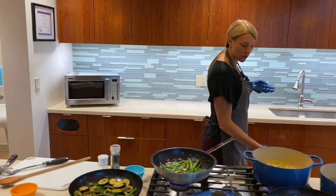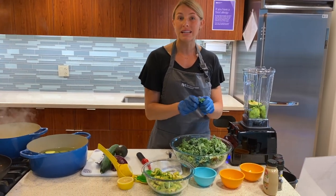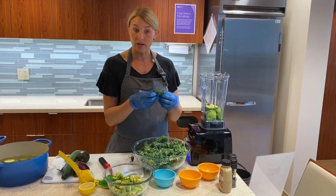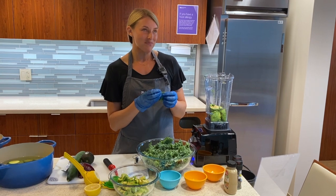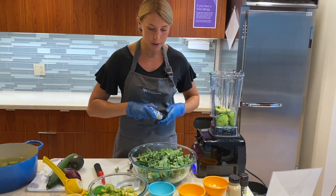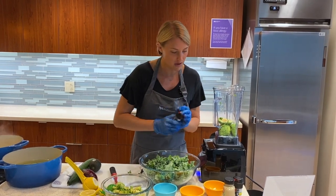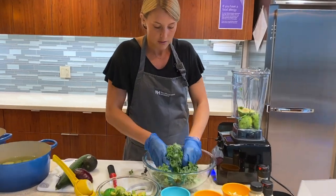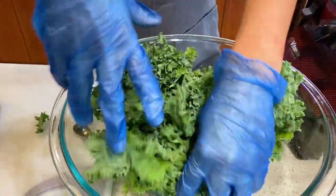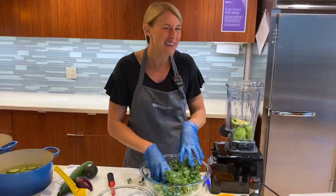Our second dish that we're going to be working on today is a raw avocado kale salad. With this kale - this is a Lacinato kale - it's already been debunched off the stem. How you do that is hold on to the bottom of the stem and slide your fingertips along the edge to get it off in one fell swoop. I always say kale is the stubborn vegetable - it really likes to be massaged and pampered. One of the first things we're going to do is add a little bit of salt to our kale and then massage it. What the salt helps with is breaking down some of the cell walls within the plant, getting rid of some of that bitterness. So if you've never liked kale and found it too bitter, try giving it a good massage first.